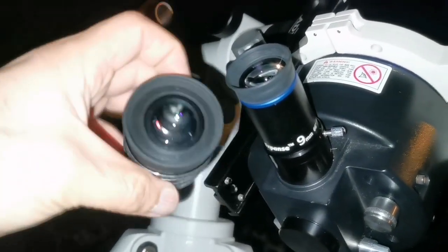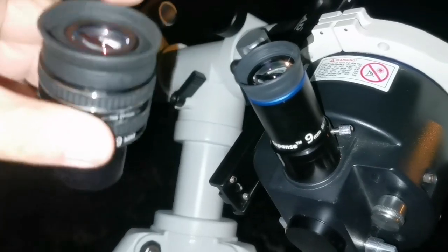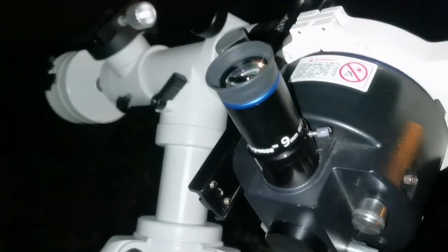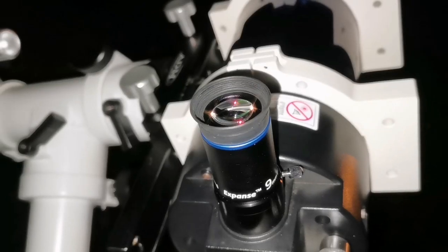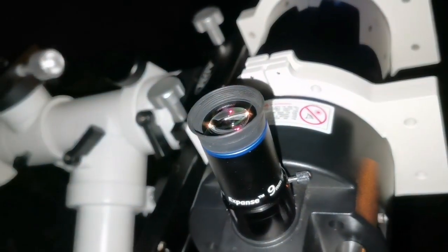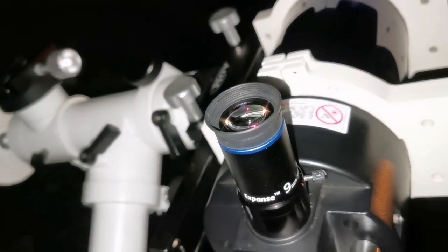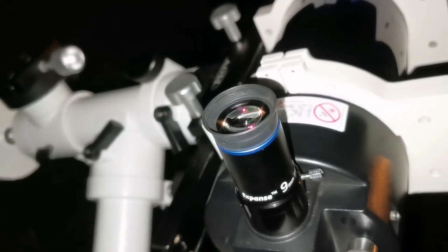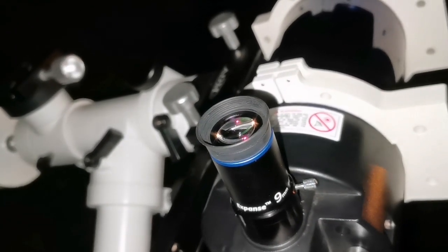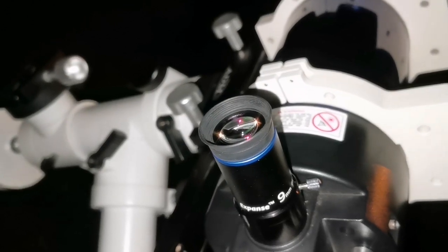With the 9mm Orion you can see a slight kidney bean effect, but it doesn't put me off. The sharpness of the TMB 9mm — about 50 to 60% of the center image is sharp, absolutely sharp, but the rest gets a little bit out of focus. You can also see some blue tinge around the limb of the moon with the TMB.